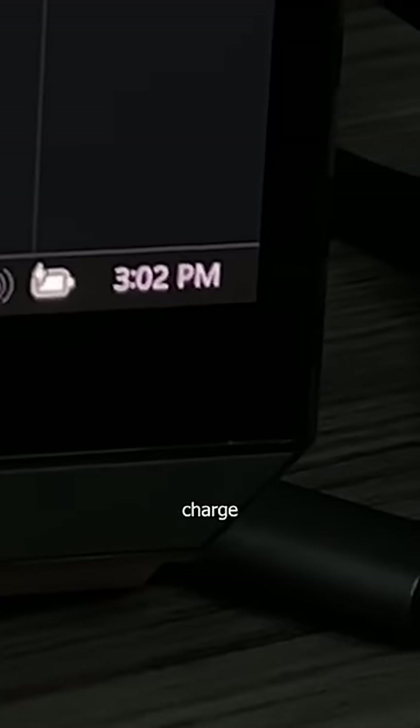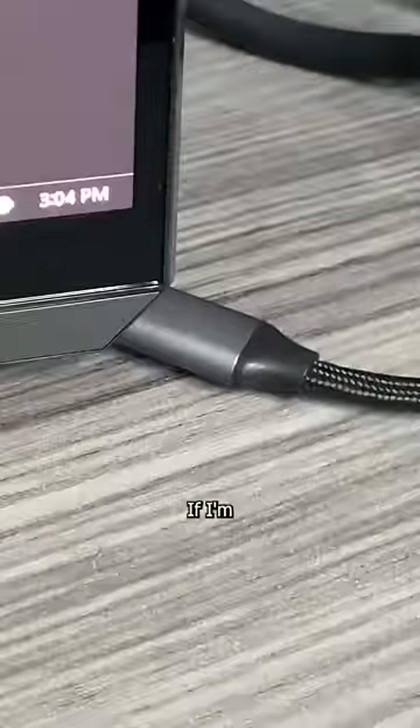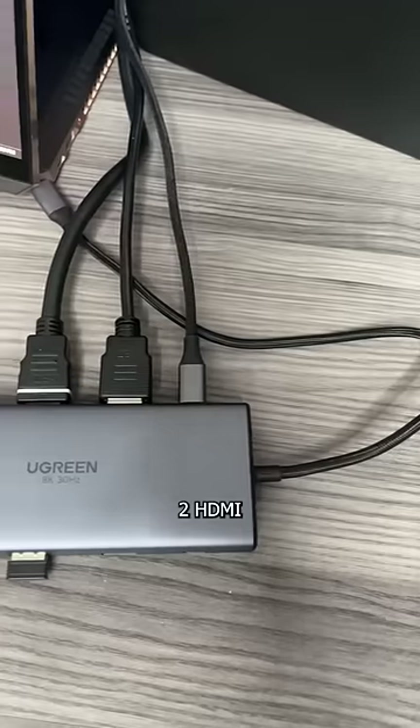Charging isn't an issue either, since I can charge any device up to 85 watts using the USB-C PD port. If I'm doing a project where I need more screens, I can connect two HDMI monitors to run 4K at 60Hz.